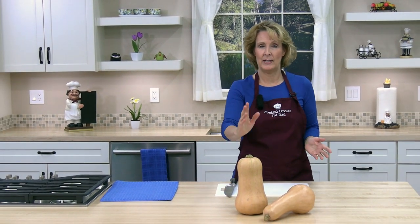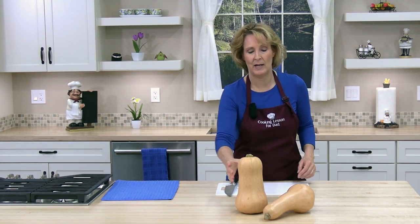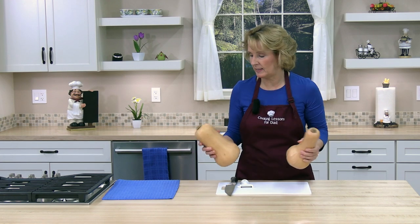Hello and welcome to Cooking Lessons for Dad, where you'll learn to cook healthy and cook easy. My name is Karen Breyer, and today I'm going to show you how to cut and peel a whole butternut squash. I'm going to cut it into 1-inch cubes. It's pretty easy.